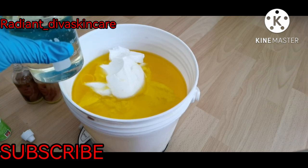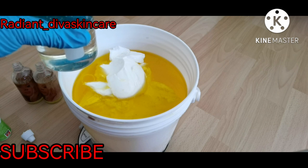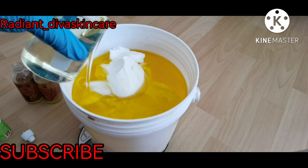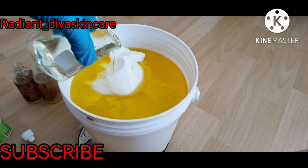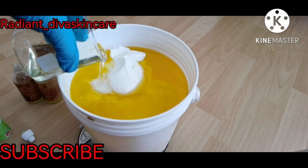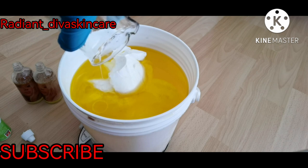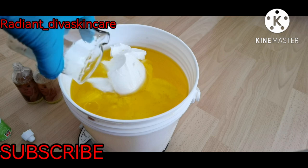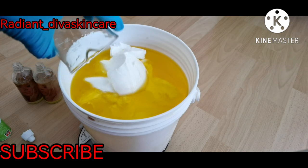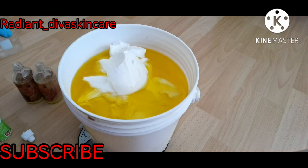I'm going to add 200 ml of Egyptian whitening oil — this is for the purpose of whitening. Remember, I added the Abba oil for skin reactions and eczema, and now I'm adding the whitening oil. When making a body lotion, it's advisable to use both a whitening oil and another oil that will help protect your skin from reactions. Don't just use whitening oil alone.